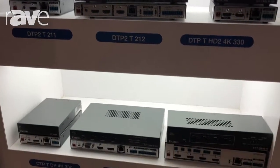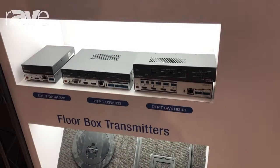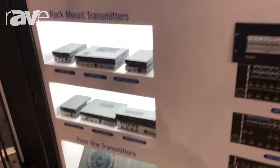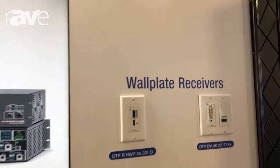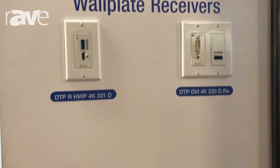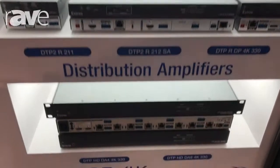We also offer multi-input switches and DTP2, which is our new line of digital twisted pair transmission product family. Going over to the receivers, we offer a variety of wall plate receivers and rack mount receivers. At the bottom here we've also got our distribution amplifiers as part of our DTP family.